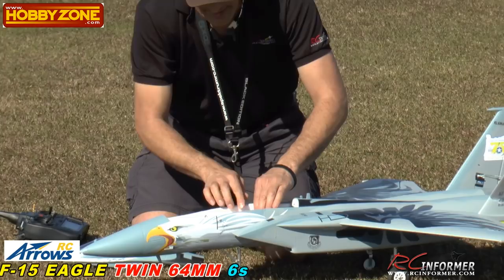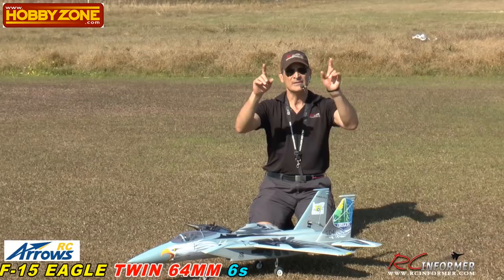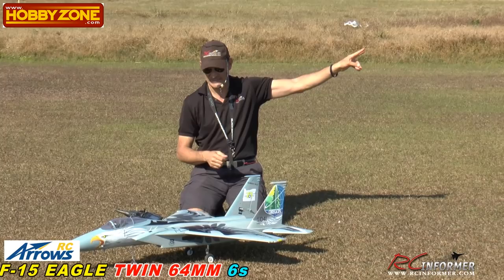That's it, guys. Stay tuned — we'll have another flight out. The next flight after this we'll do a 4,000 milliamp pack. We're going to get a Spectrum pack in there next. So stay tuned. Check out RC Informer and in the upper right-hand corner I'll put links to that as well. I just want to try it with a bigger battery next.